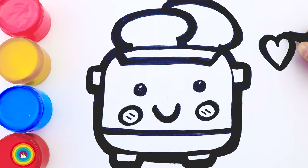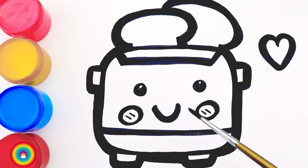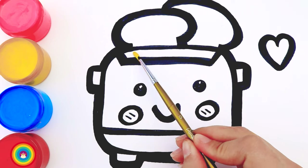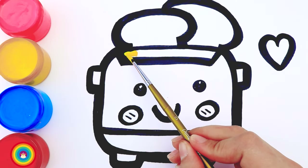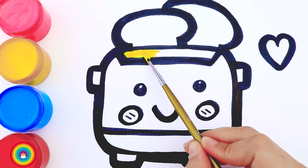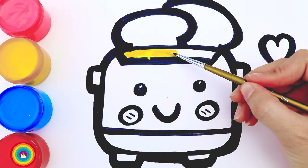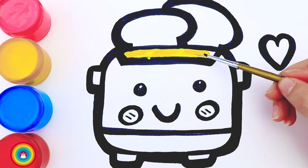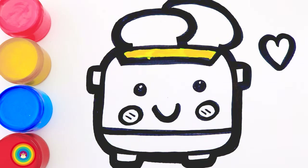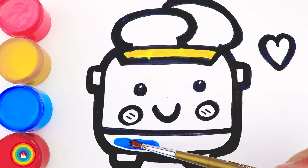I'll add a heart as a decoration on the side and now it's coloring time. First of all I will use a small brush and get some yellow color for the lid. You might ask why I need a small brush — because it's a small area, we don't want to get the color cut. Next I will use a bigger brush to get some blue color for the base.